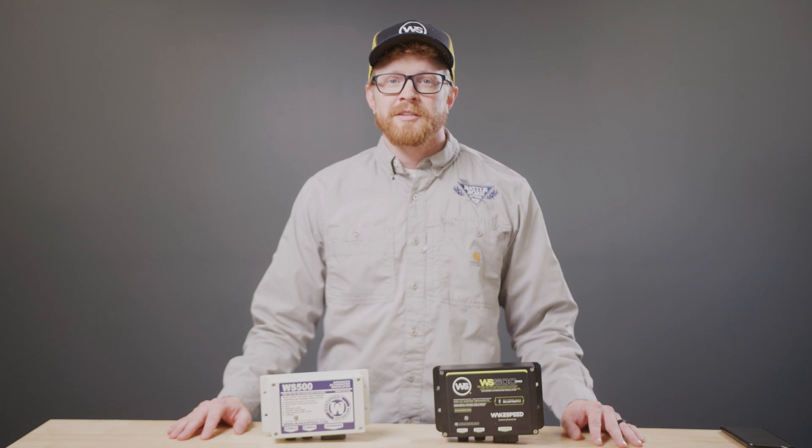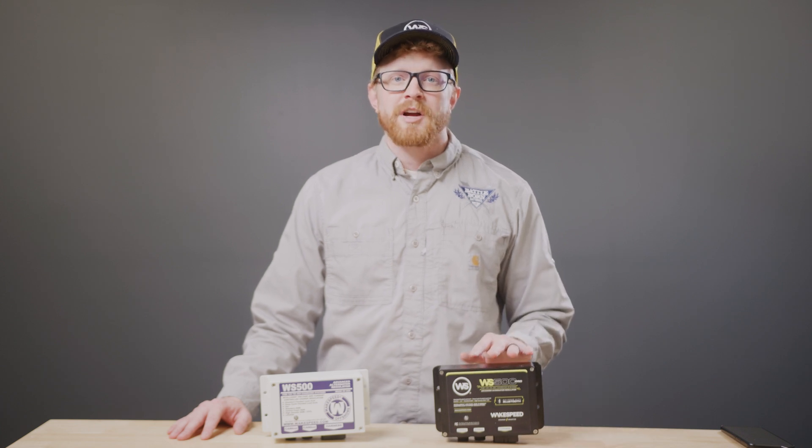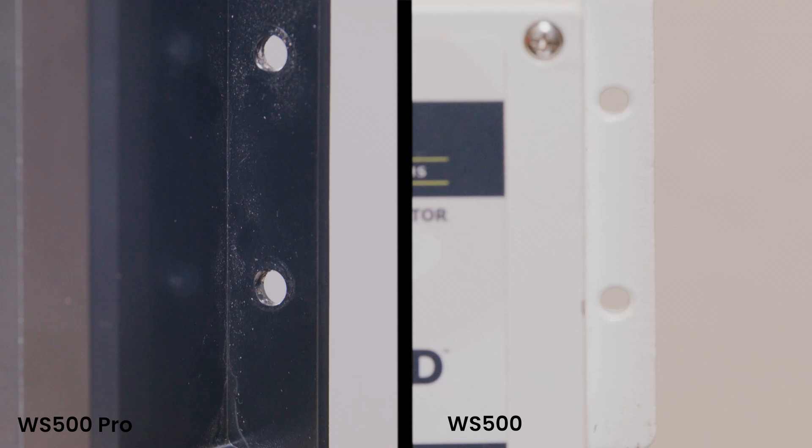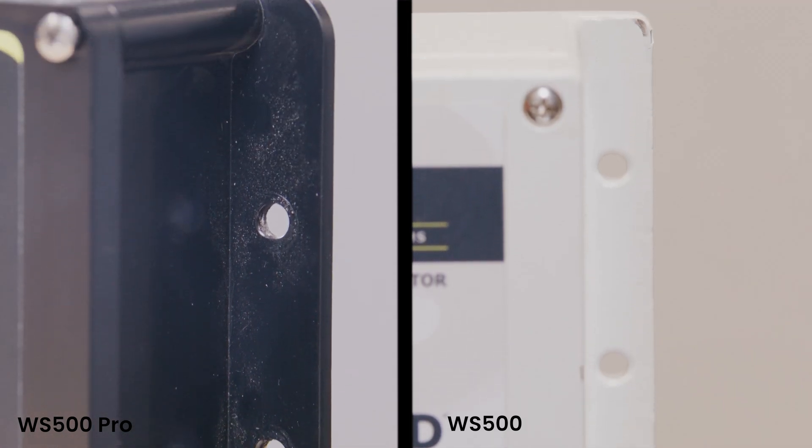Please note, the WS500 Pro comes in a larger plastic box, which results in slightly different mounting hole placements compared to the WS500.